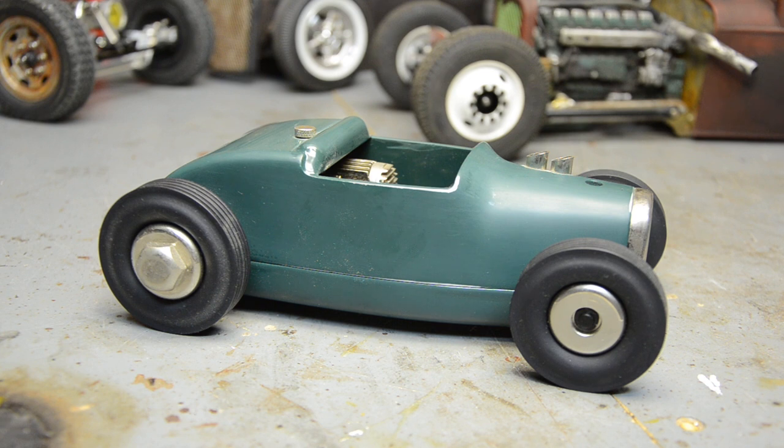Welcome back to Chop Toys. I forgot I haven't even done a video on this yet. This is one of my all-time favorite vintage toys, but this one is a reproduction.